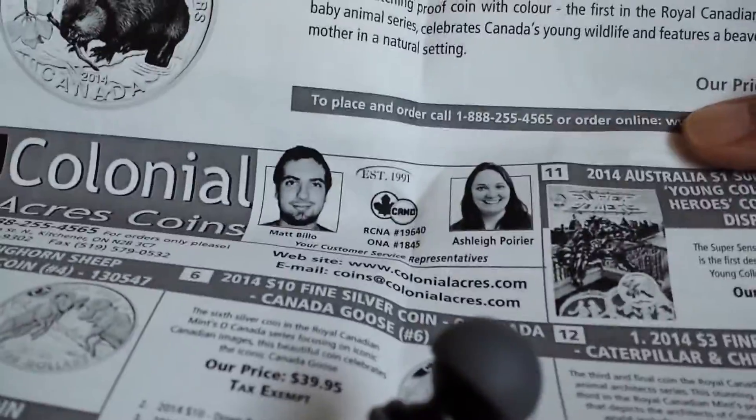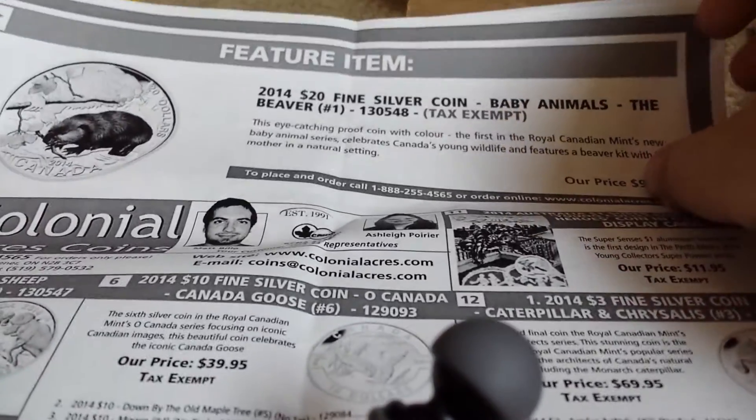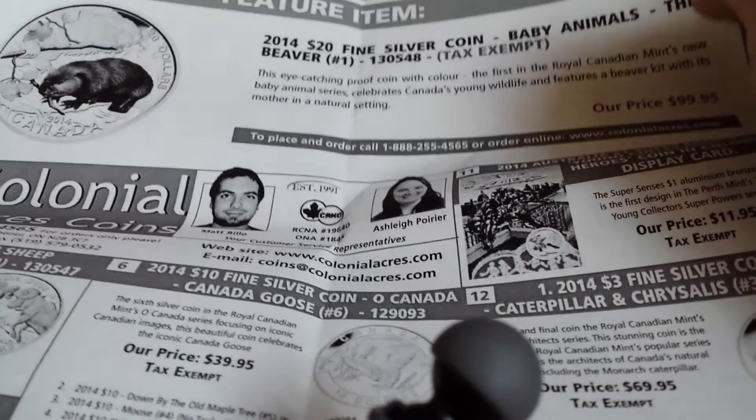This is from Colonial Acres Coins in Canada, and it looks like they sent a newsletter or some sort of advertisement for coins that they have.